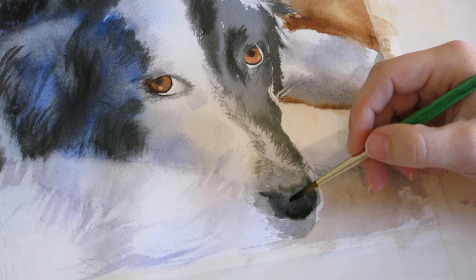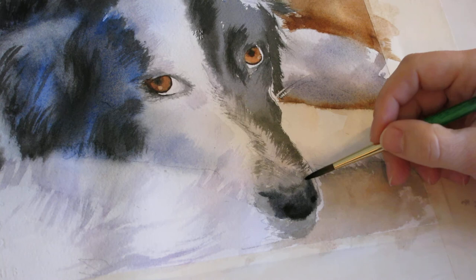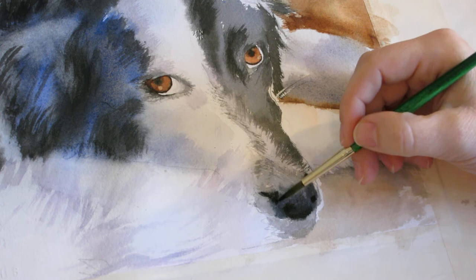I'm going to use a very thick, paste-like consistency of black and put in the nostrils, and drop in some other dark areas that are throughout here.